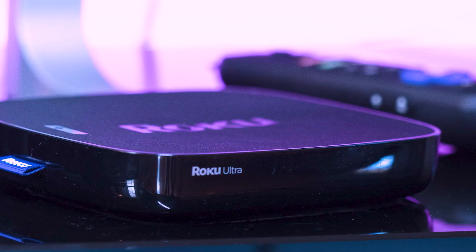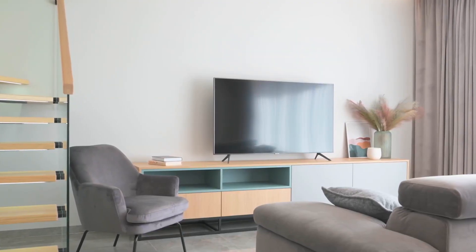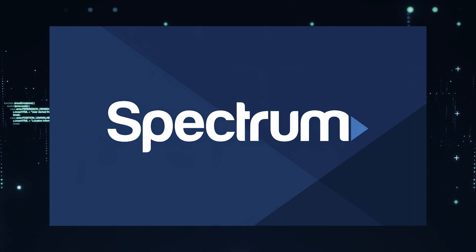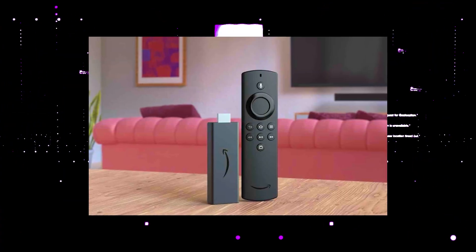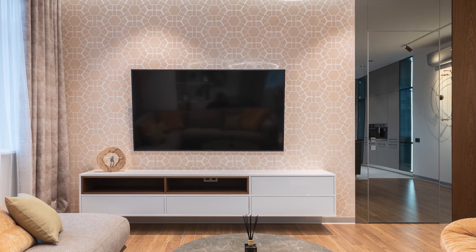I recommend getting a Roku stick or an Amazon Fire Stick. Both of these media streaming players have the capability of downloading Spectrum TV app, and you use a Roku or Fire Stick as your main streaming player, which bypasses the operating system on your TV.